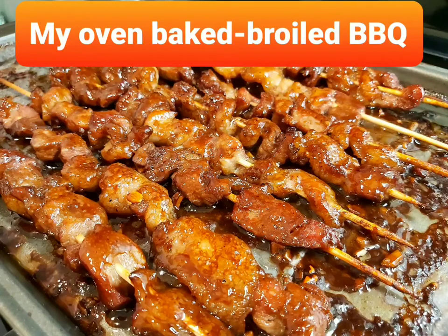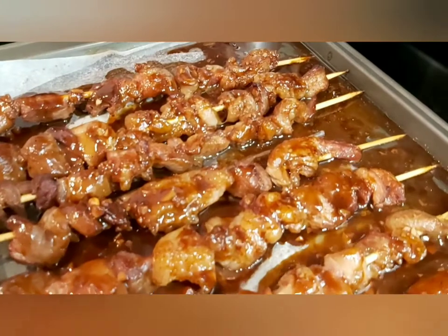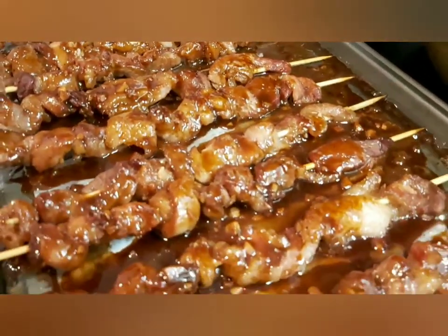Hello everyone, please watch my oven-baked and broiled barbecue. If you don't have outdoor barbecue equipment, you can definitely do it with your oven.